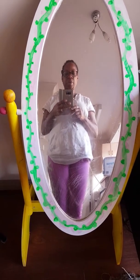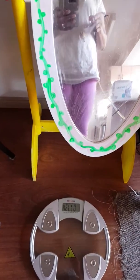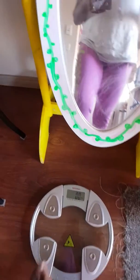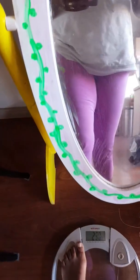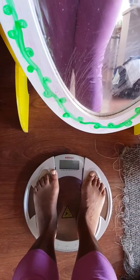Today is the 3rd of October 2019. I'm doing a 7-day snake juice diet fast. I'm going to step on the scale so I can show everyone how much I weigh and we'll keep track of it over the next seven days. Step on without falling off — 67.3 kilos.